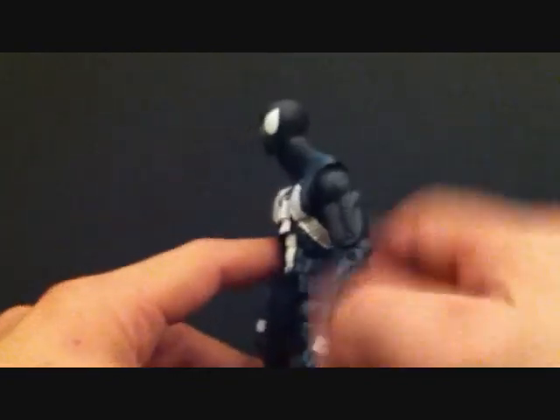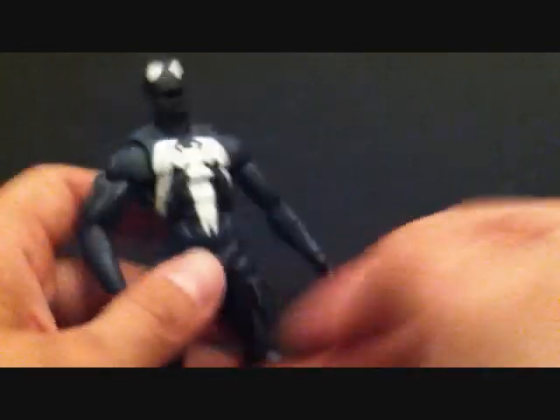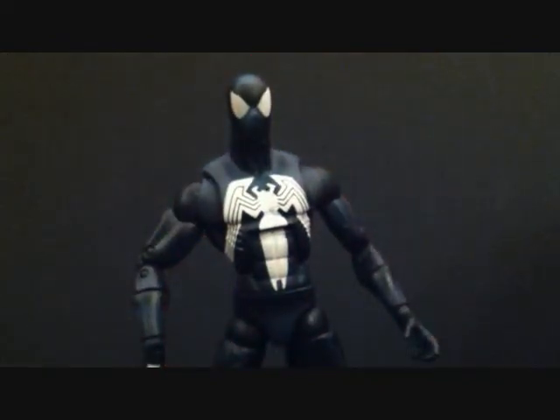He's pretty slim too, which is cool — not too muscular. A fantastic figure. What I want to do is a little comparison with the other two Spider-Mans I own that are the black costume. So let's take a quick little break and we'll bring all three of them out.